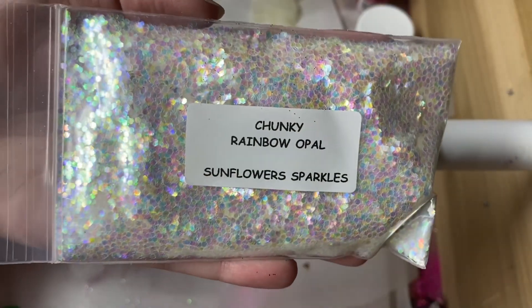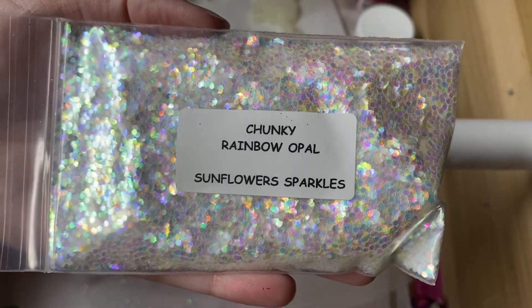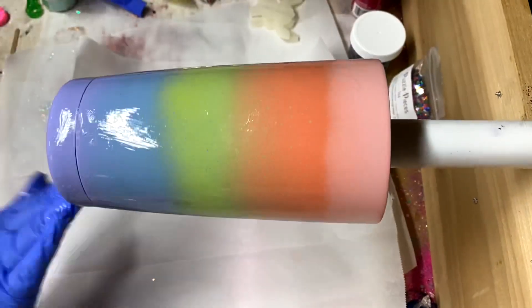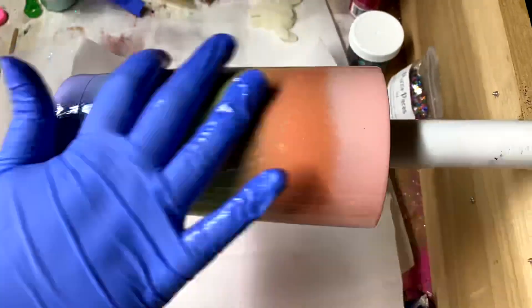I used chunky rainbow opal by Sunflower Sparkles because I still wanted to be able to see those colors behind the glitter, but I wanted to give it a really pretty sparkle.